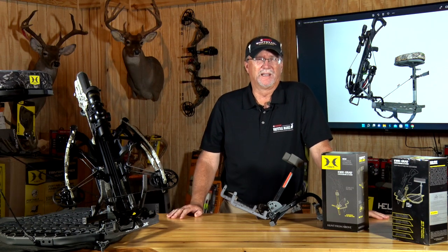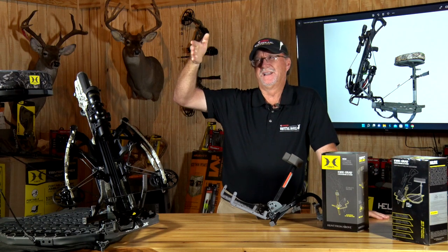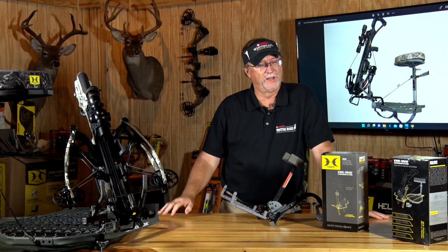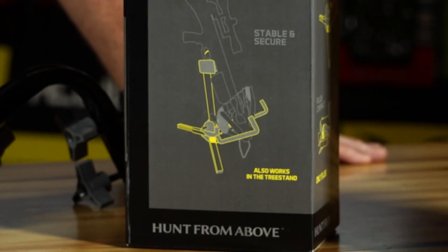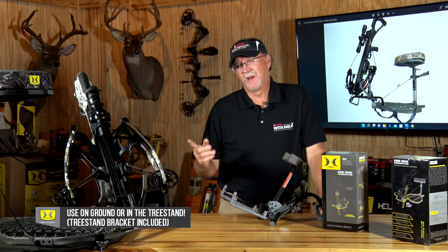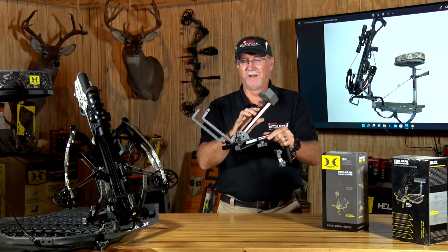Personally, if I've got a limb nearby I still hang a lot of my crossbows right there at an easy distance away, but that's not always possible or feasible for a lot of hunting situations. So with the Hawk Quick Grab Crossbow Stand, I've got options on how I can set up on the ground or up in a tree stand.